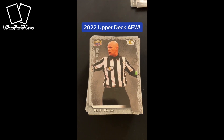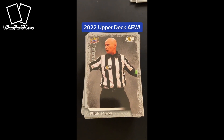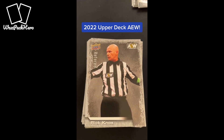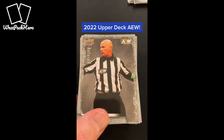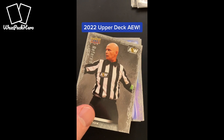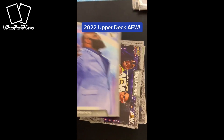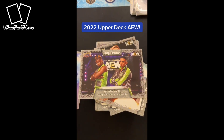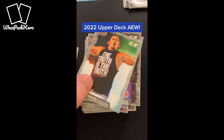Let's take a look at what these 2022 Upper Deck AEW cards look like. First, let's look at the base cards. We've got about 80 cards that make up the standard base set, and then the final 20 cards are made up of either the staff cards — referees, announcers, things like that — or the tag team cards. So we've got 10 of each of those that make up the final cards, and then you've got your standard base cards.